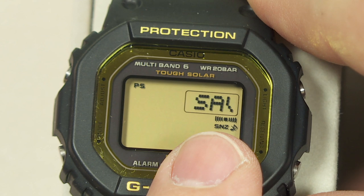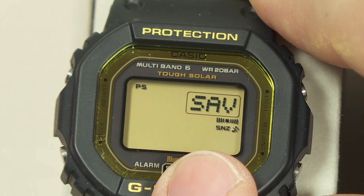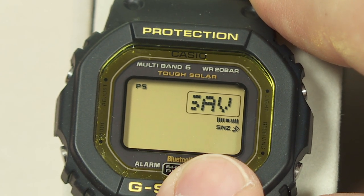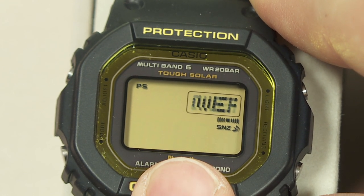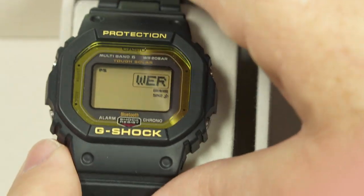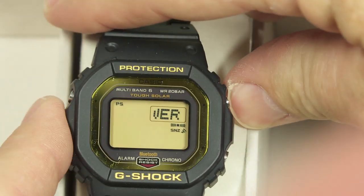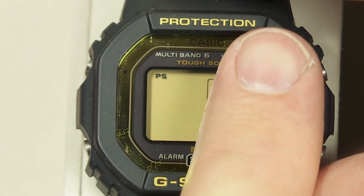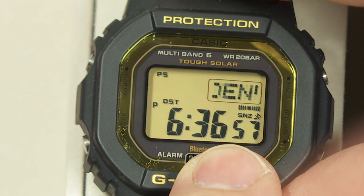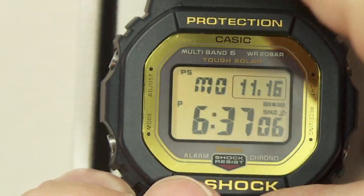The power save mode is a nice one. If you leave the watch in the dark and you're not wearing it, the display will go blank to save energy. Between 10 PM and about 6 AM it will enter power save mode if left unused and in the dark for about an hour. To wake it, press any button, move it around — it has a tilt sensor — or simply get it into sufficient light, since the solar cell acts as a light sensor too.